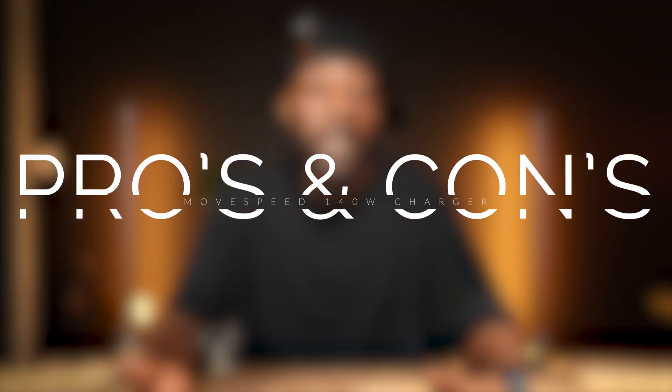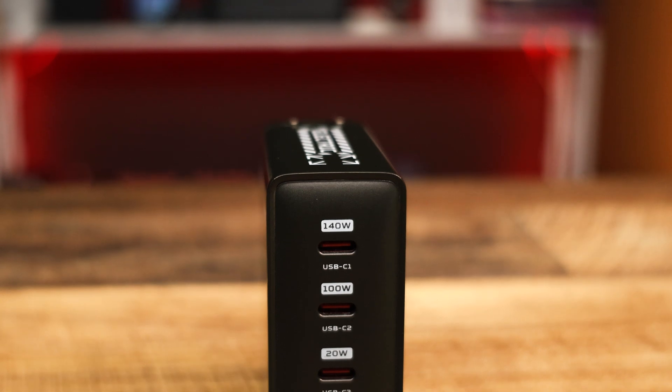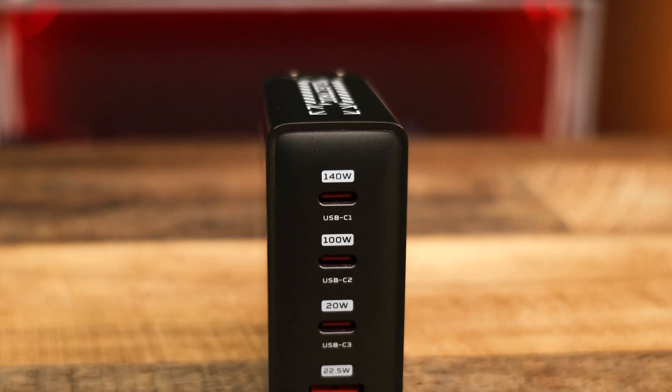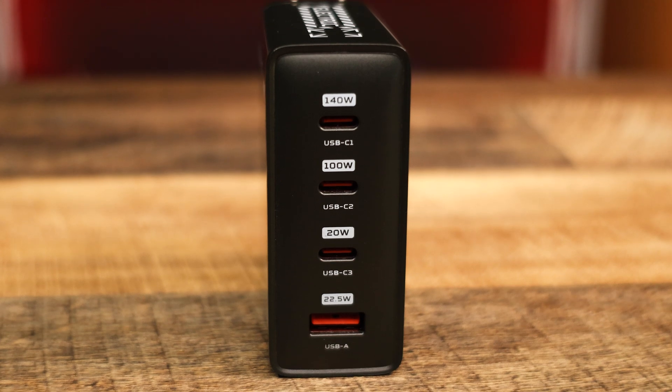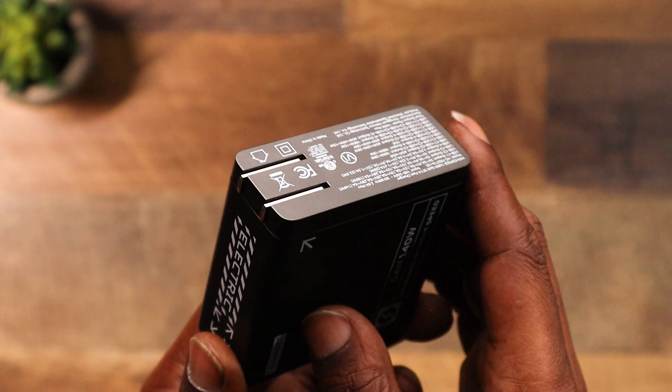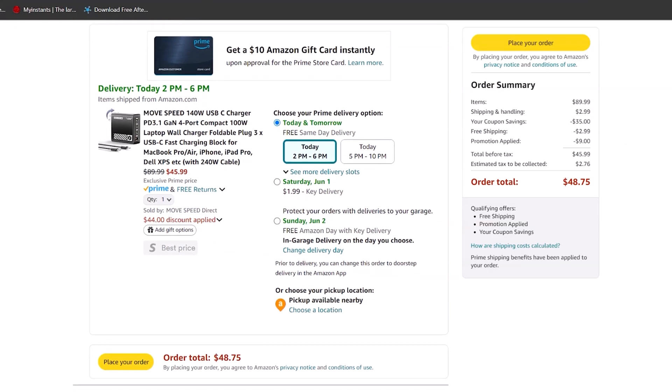No product is perfect, so let's go over the pros and cons. Pros: powerhouse 140 watt Power Delivery 3.1, versatility with four ports for all your charging devices, travel-friendly compact and foldable design, and wallet-friendly because this is seriously an affordable charger.